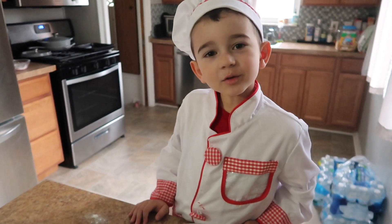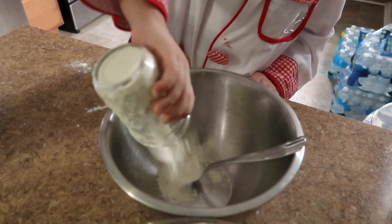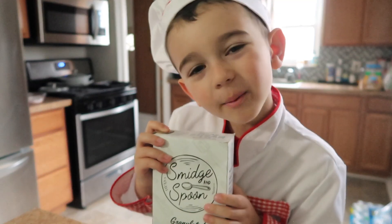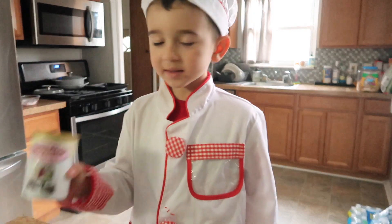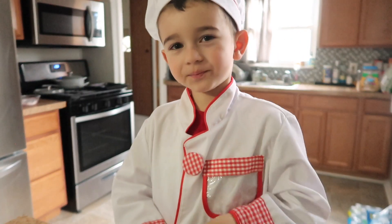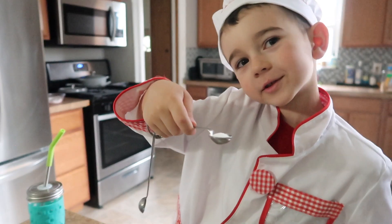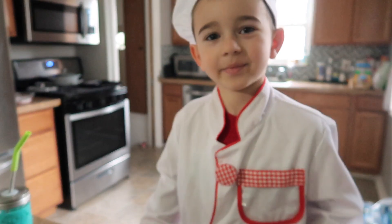Next step we're gonna put two cups and a half of flour. Next is one cup of sugar. Next up is baking powder — one tablespoon. Half a teaspoon of salt. Now we're gonna blend all the dry ingredients up.